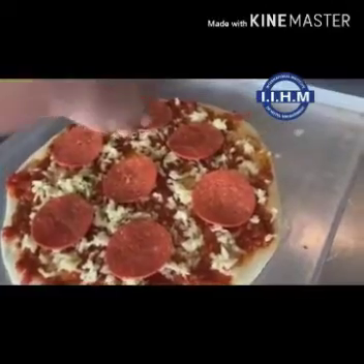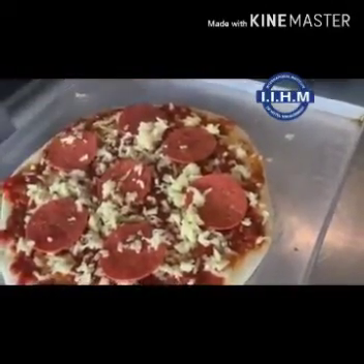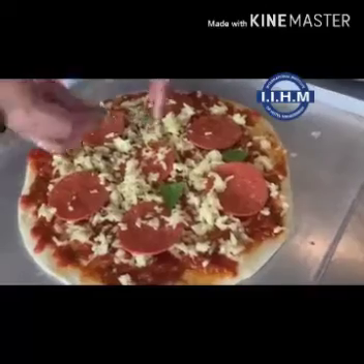Cheese on top of it, and some bacon. Sliced bacon on top as well.